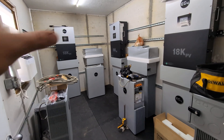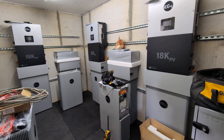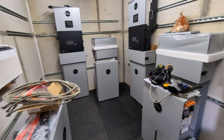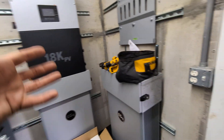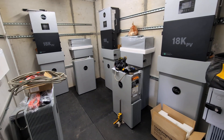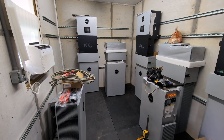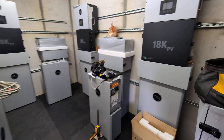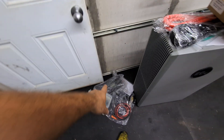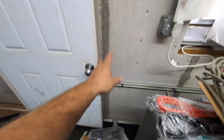I like to organize things in a very particular way so it's easy to identify. If anyone else ever had to troubleshoot it — should I not be around — it would be exceptionally easy to explain. A lot of what code dictates is how simple can you make it. And there's my charge verter: if I need to additionally charge the batteries beyond what solar can do, I can use that device.